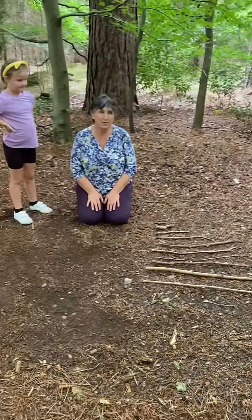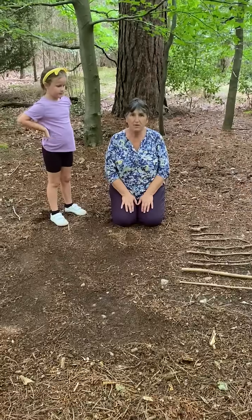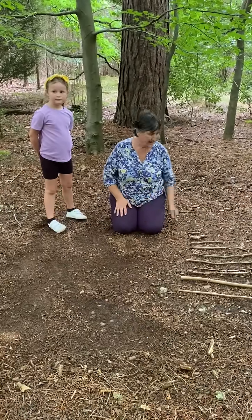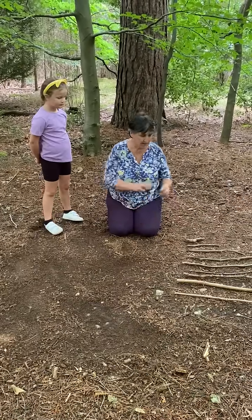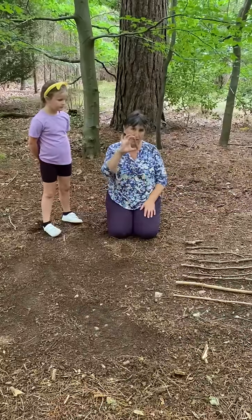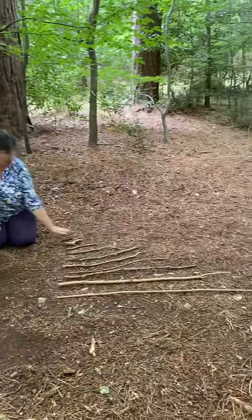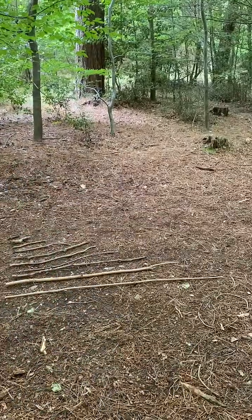We thought we'd show you how to make the red rod maze in the woods, forest school style. They're just pieces of wood — there's no red — and we've measured and collected our sticks from approximately one decimeter, so 10 centimeters, up to our meter, and we've put them in order so we can see how they increase.